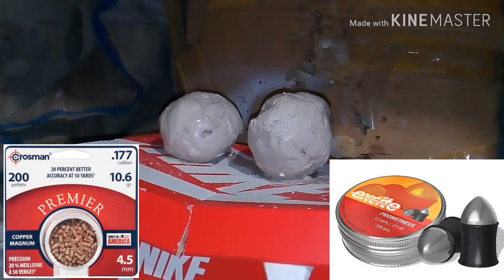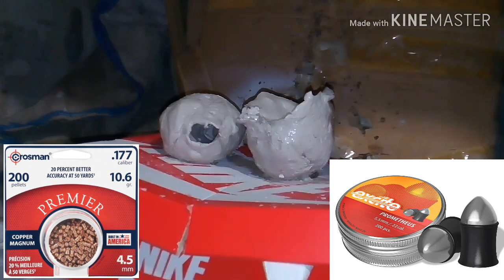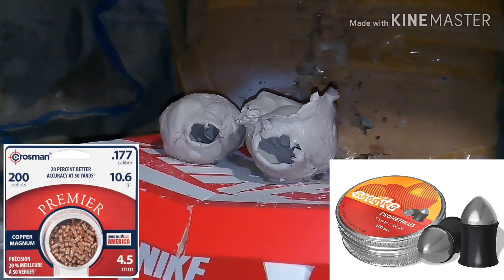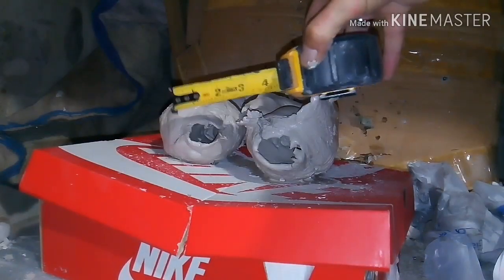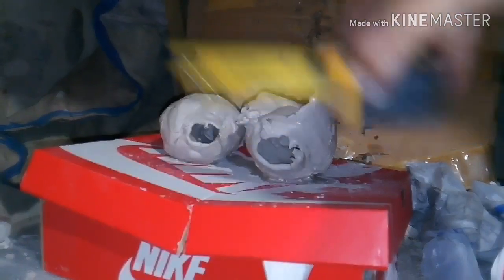Now I'm using a 10.6 grain .177 and the latest .22 caliber pellet I had was a 9 grain Prometheus. This is what I was actually hoping to see. As you can see the .22 is a little bit bigger but fairly close in size. The .177 was one and three quarters inches and the .22 was two inches.